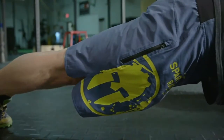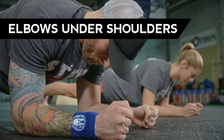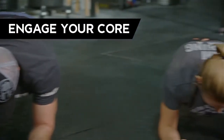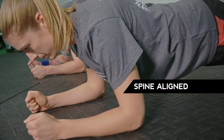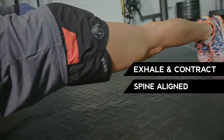Here are some basics to keep in mind while planking. Squeeze those glutes. Keep those elbows directly under the shoulders. Engage your core, drawing your belly button into your spine, and keep that spine aligned from your head to your tailbone. And when you exhale, be sure to contract and engage that core.